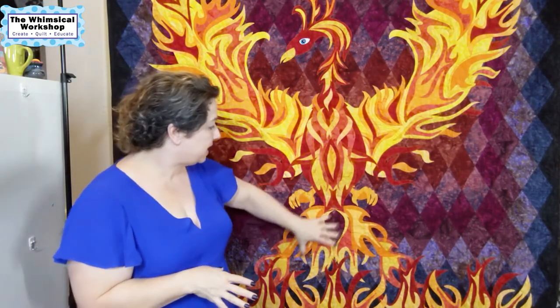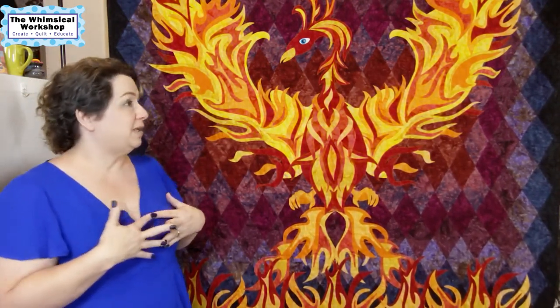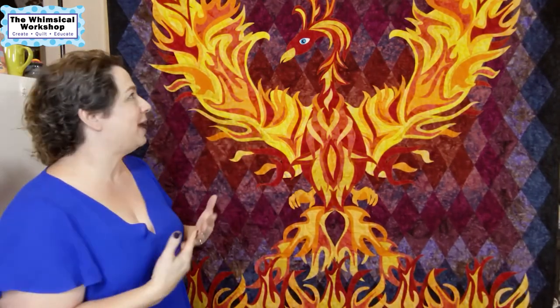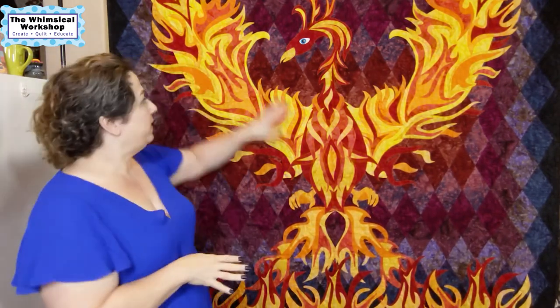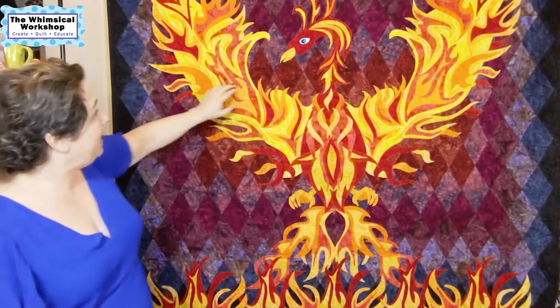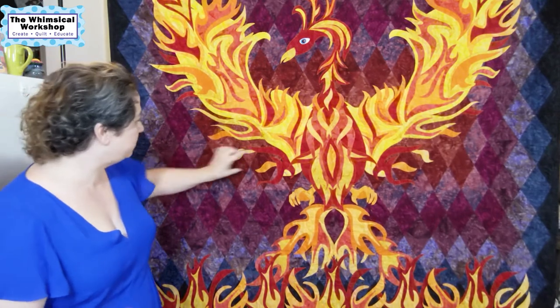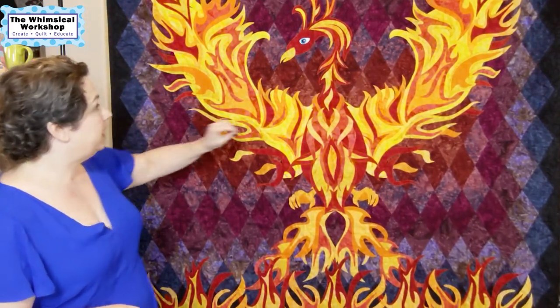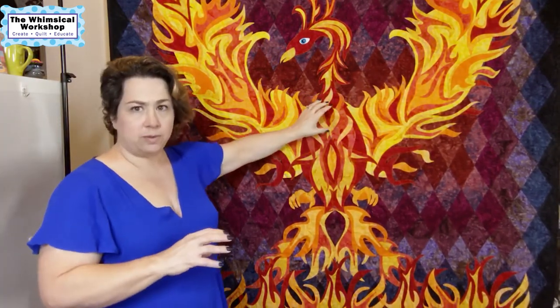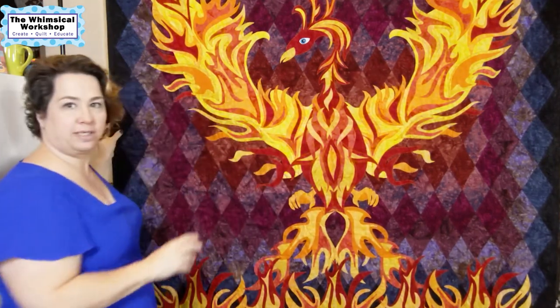First we came up with the sketch of the bird, then the flames at the bottom, and then we had to create a background. The easy option was a black background, but they were unveiling a 100-plus collection of basics and we wanted to utilize more colors. So I came up with a diamond background — most people don't see it at first glance because they're focused on the focal point. The background uses 60-degree triangles sewn in rows to create diamond shapes. It starts with rusts and browns in the middle to look like she's in a cave with light projecting out — brightest behind her and darkest at the edges.